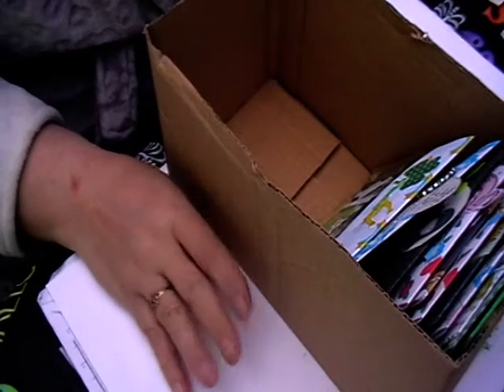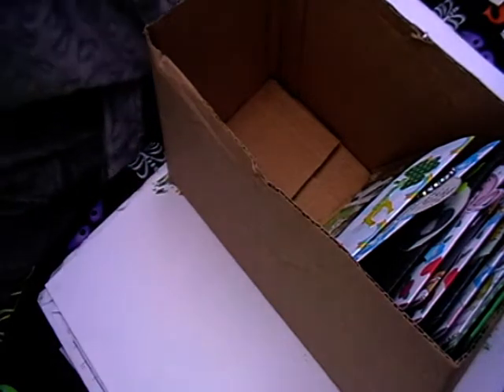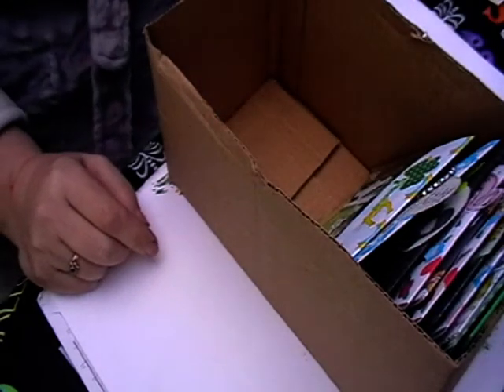Hi, welcome back to Lesley Crafts and welcome to my channel. If you're hearing any noise, it's my two boys playing — they can get out of hand as kids do, so if you hear any screaming or shouting, that's what it is.